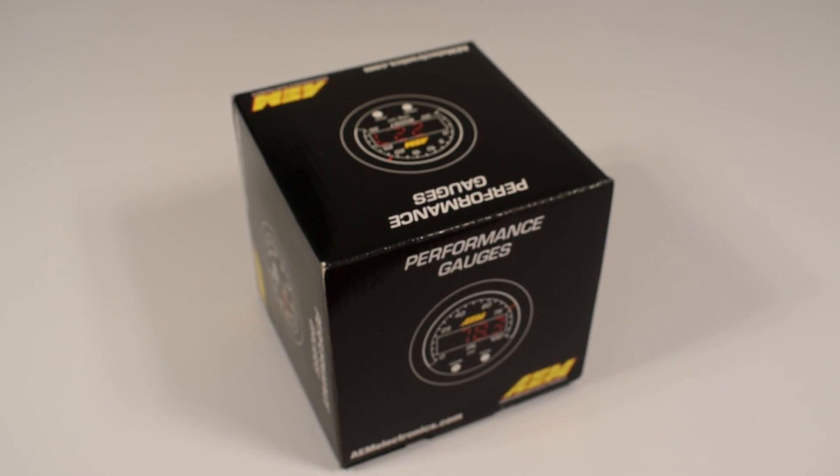What is up people, welcome to the D4A channel. Today we're unboxing something and I haven't really unboxed anything in ages, and honestly I'm a bit excited. So what are we unboxing today? We are unboxing this — my AEM X-series oil pressure gauge. So let's unbox it.